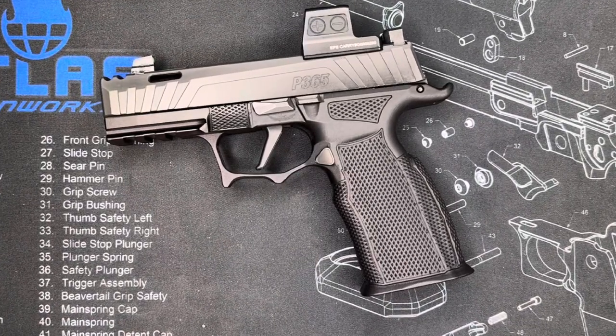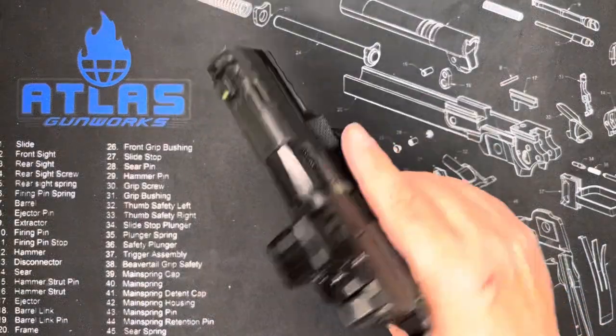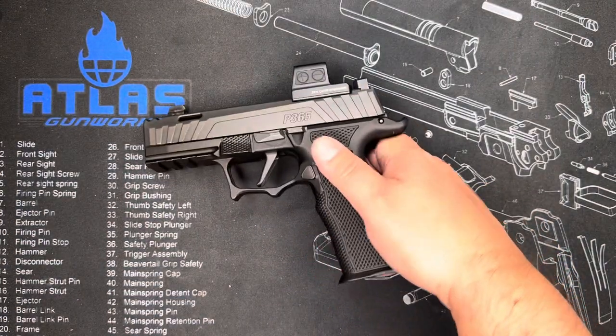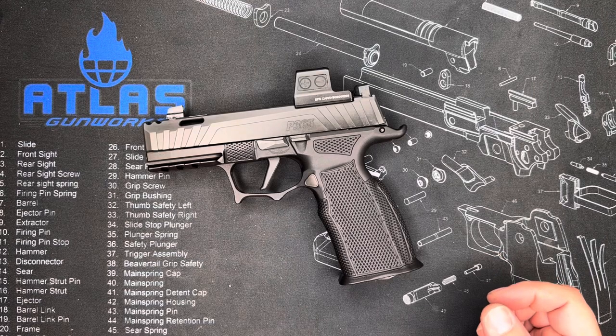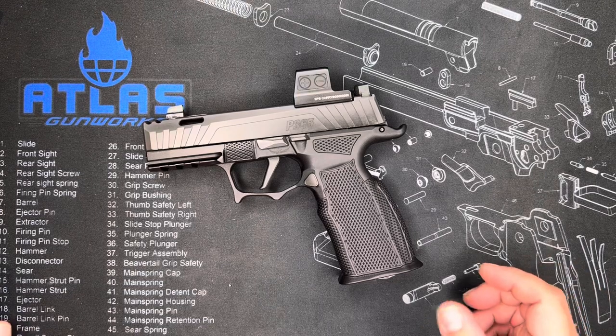Welcome back to another episode of Guns by Giz. I'm Giz and today we are looking at my new Sig Sauer P365 X-Macro Spectre Comp setup. That was a mouthful because Sig likes to give every single thing they do a long, long, long name. However, let's break this thing down.